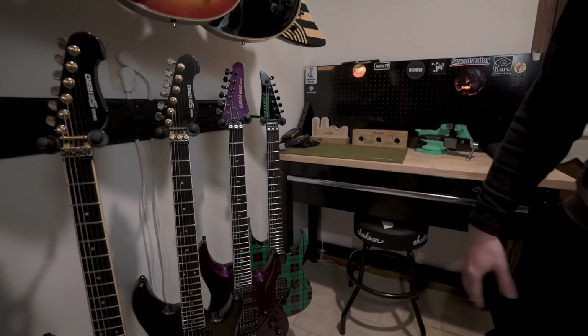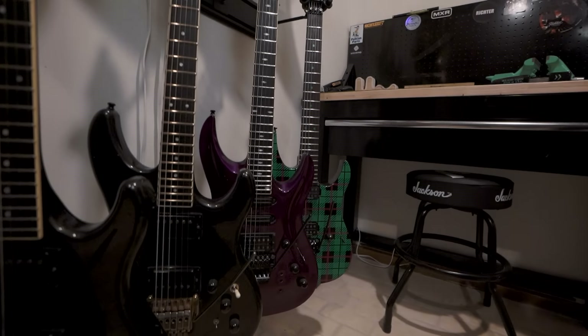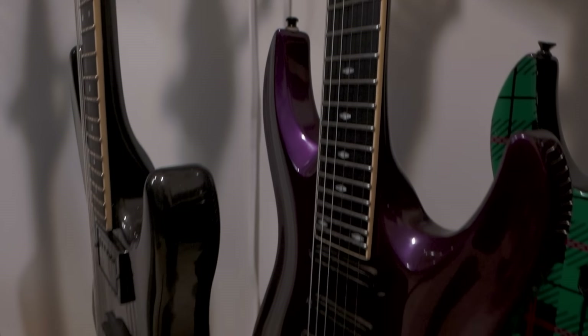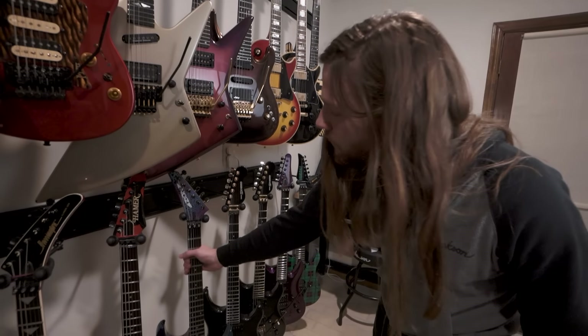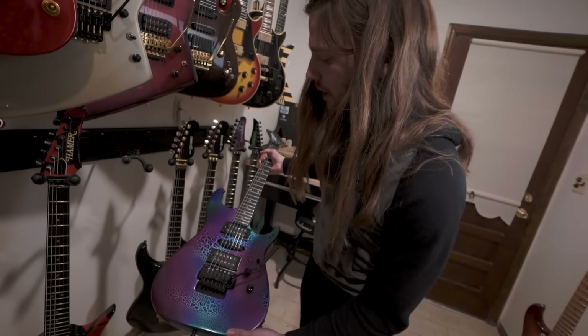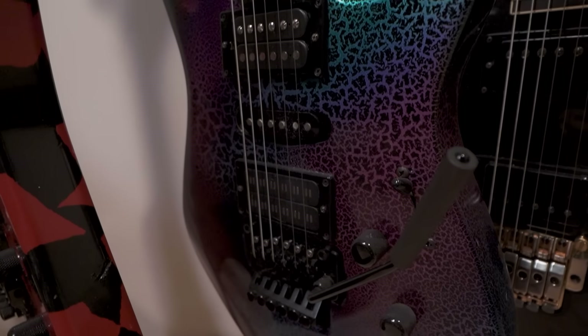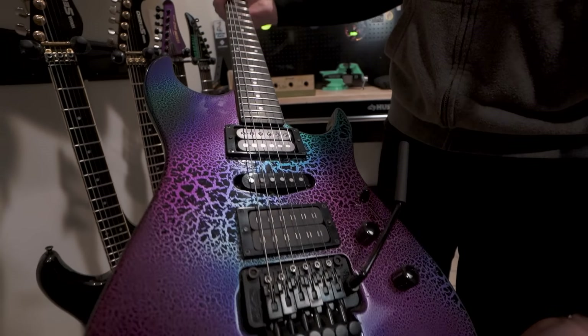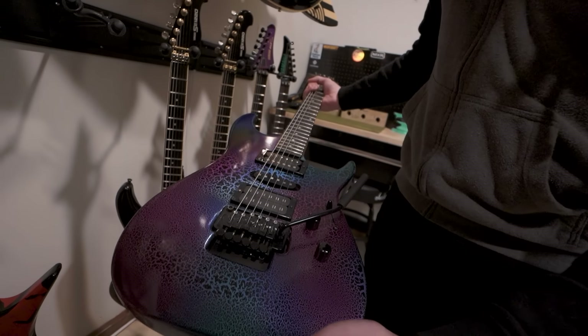These are other Yamaha guitars, old ones. They used to put more into the electric department before acoustics became the main focus. We have a Zion in a very cool kind of foily crackle paint job. This is a guitar builder that is a little bit uncommon, so I always wanted to have one of these — a really cool, very tight knit crackle pattern on this one.